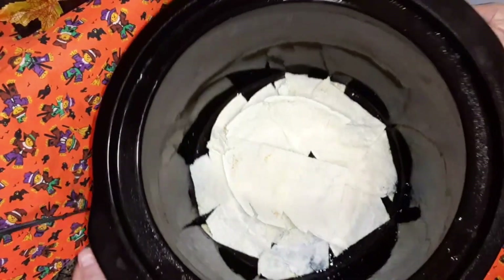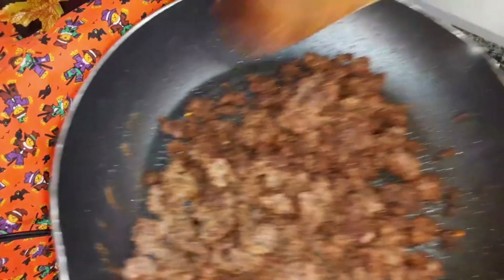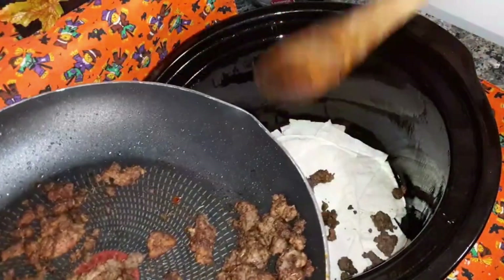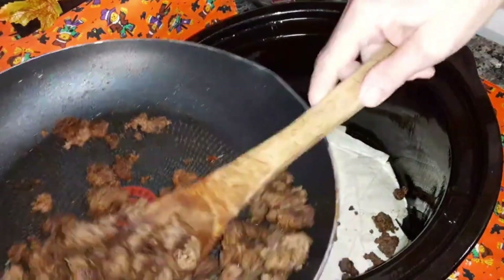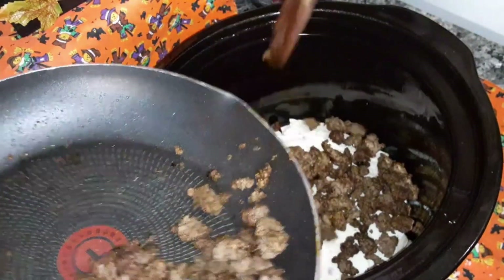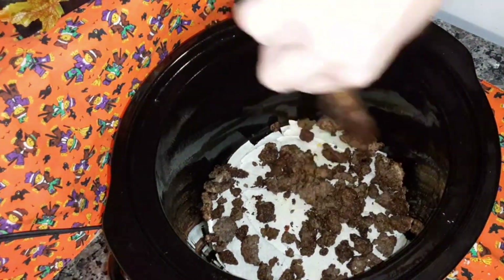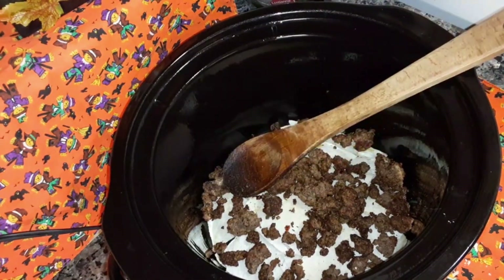So you can see what it looks like down in there. You're going to add your ground beef — half of that on there. Spread that out. Then you're going to add half of your cheese mixture on top of that.